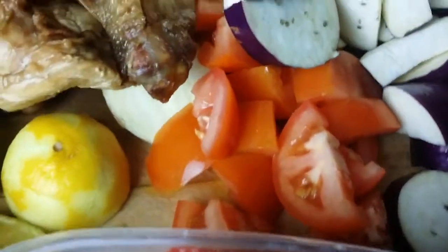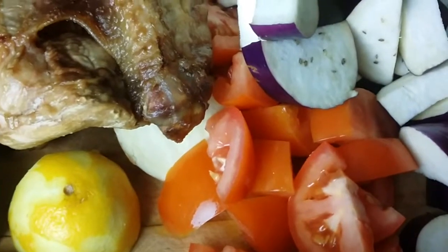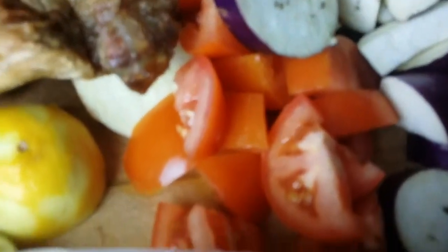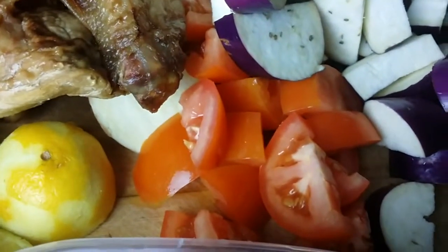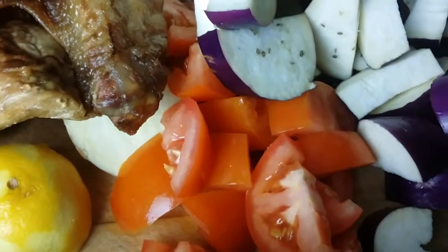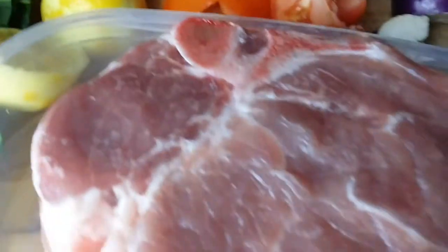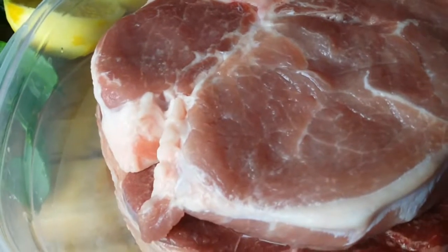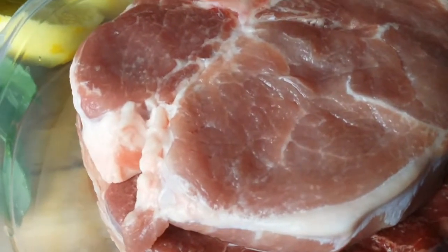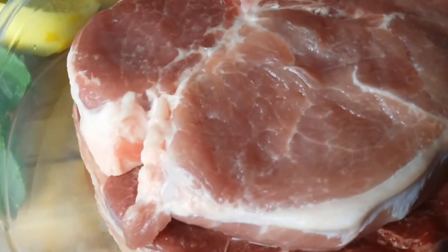Here we have eggplants, about one and a half cups of eggplant chopped. Two small roma tomatoes, one beef shank, one thick center cut bone-in pork loin chop, both about one pound.